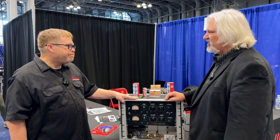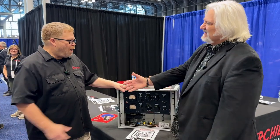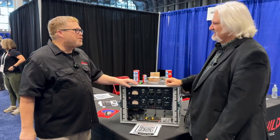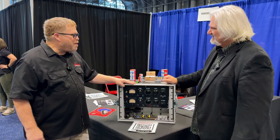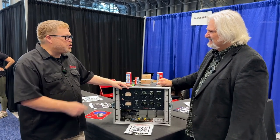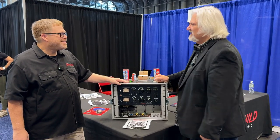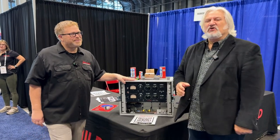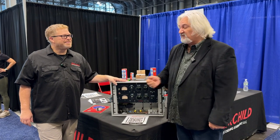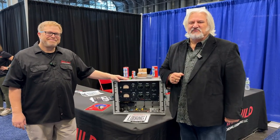Thank you so much — appreciate you showing us, what a gorgeous compressor/limiter. I can't wait to hear it. I can't wait for you to hear it because I know you've checked out a lot of the other ones — I can't wait to take a drive with these in the studio together and do some comparisons. It's going to be fun. Thank you for joining us here at AES 2023. We're coming to you from the Fairchild booth with our friend Tony. The new Fairchild is fantastic. I'm Mitch Gallagher from Sweetwater.